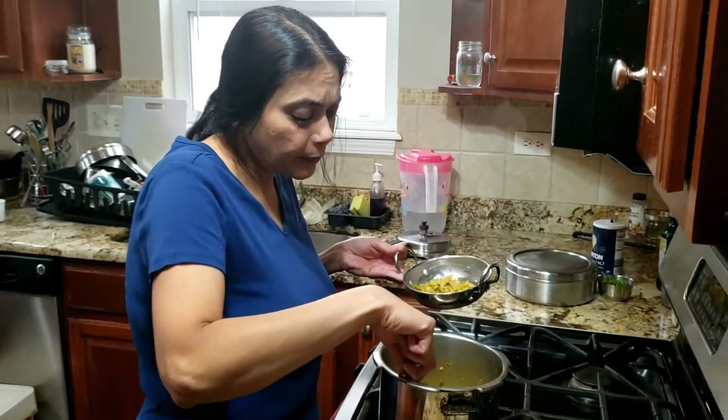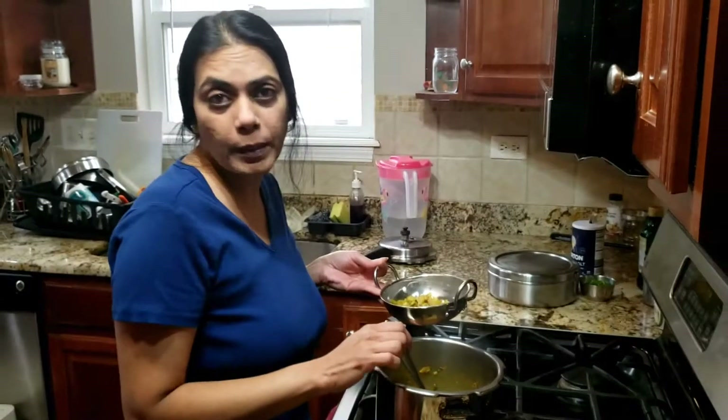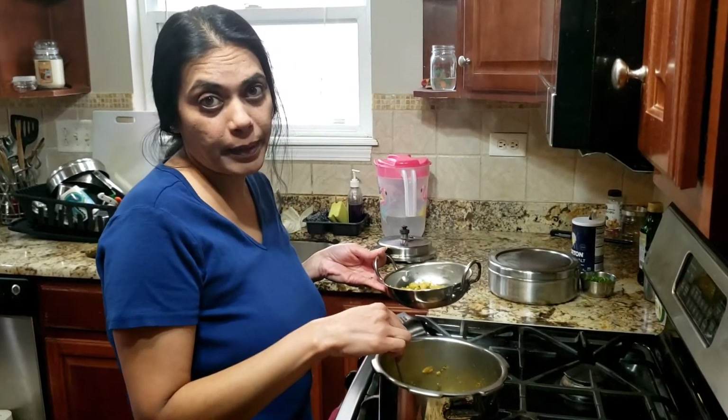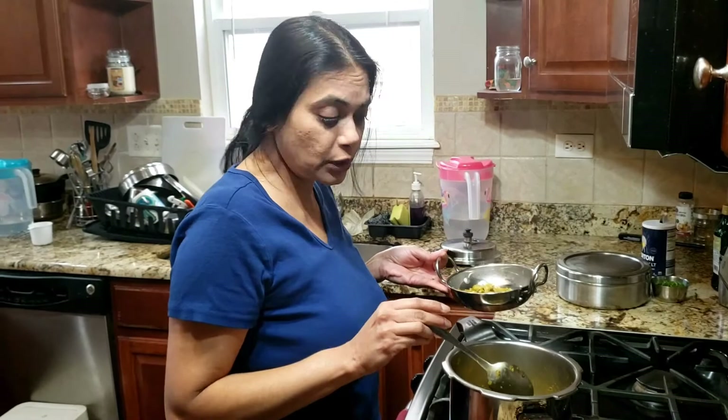If you don't have a cooker, you can use a pot instead. You will need more time to cook and more water, depending on how much water is available.